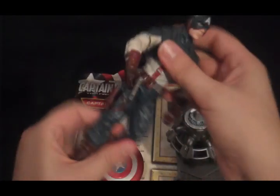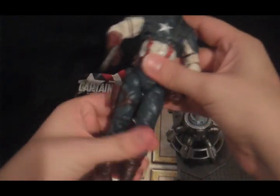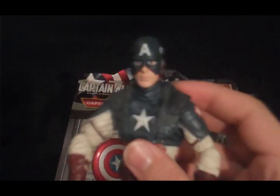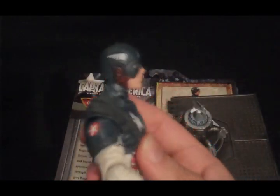Good looking figure. I like the coloration and everything. Looks a lot like the guy from the movie, and he has a good face — nothing crazy, strange, or stupid about that.